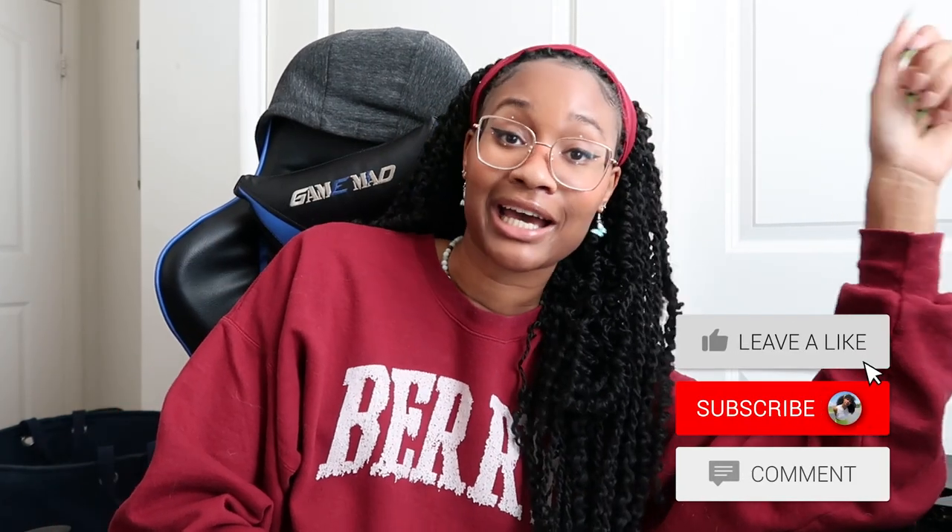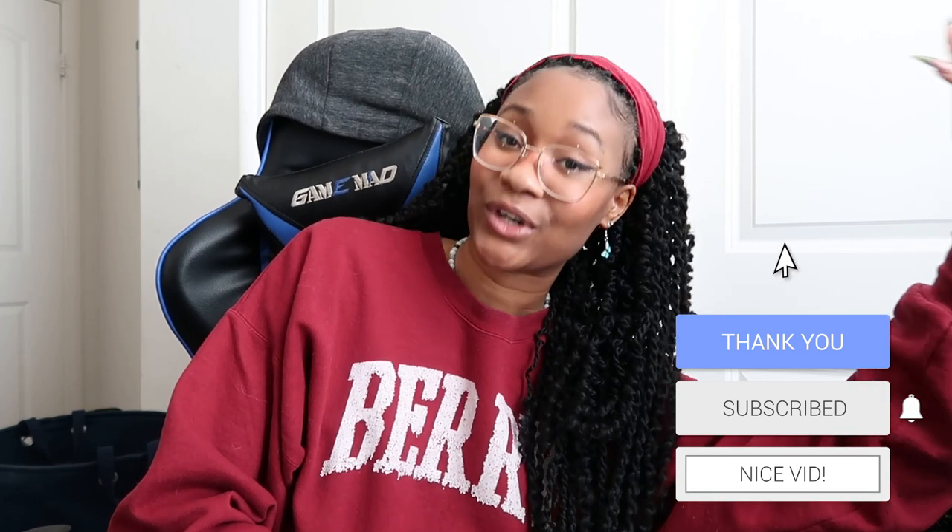So hi, I started editing and I realized I didn't even make an intro at all. This is probably the shortest video ever, but let me introduce myself. Hi, I am Cali, or Kalila — I'm Kalila or Cali.